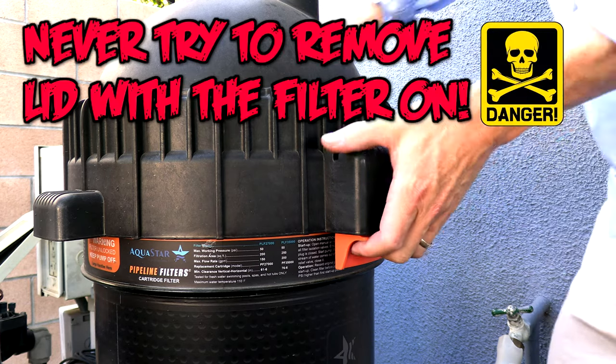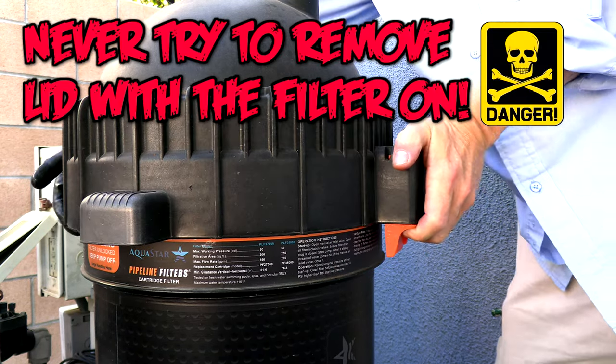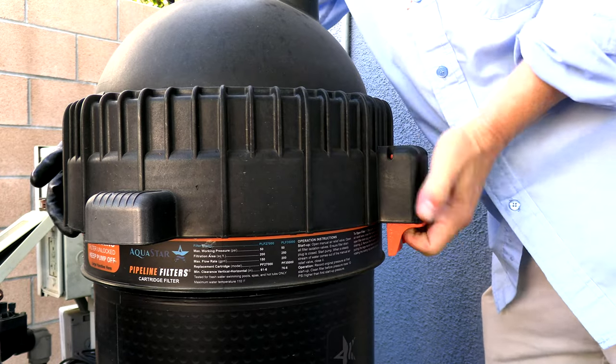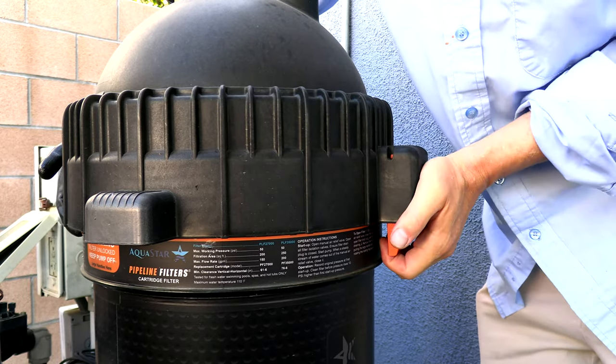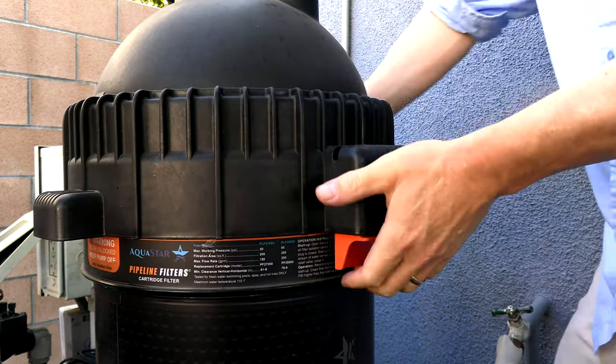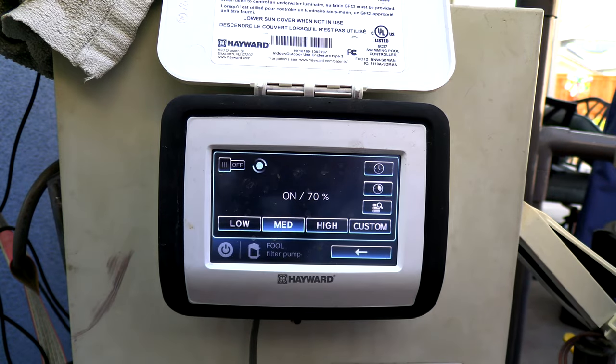Here's an important safety note: unless you turn the filter off and open up the air relief to depressurize the filter, you won't be able to spin the nut to open up the filter tank. This is a safety feature to prevent injury and ensure proper cleaning of the filter.